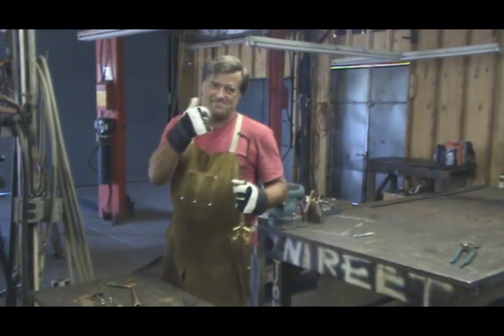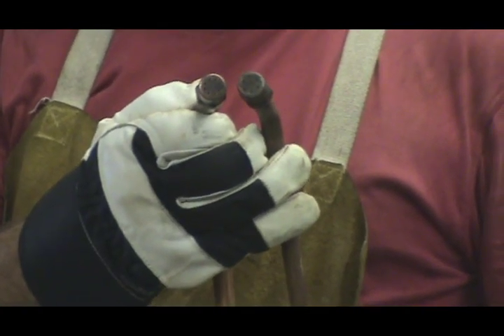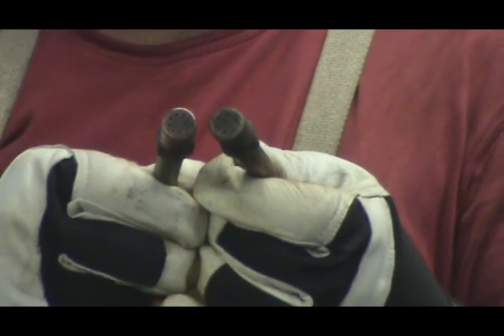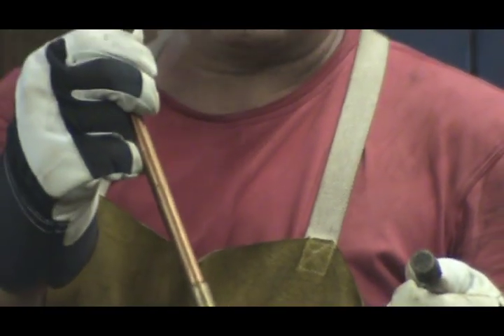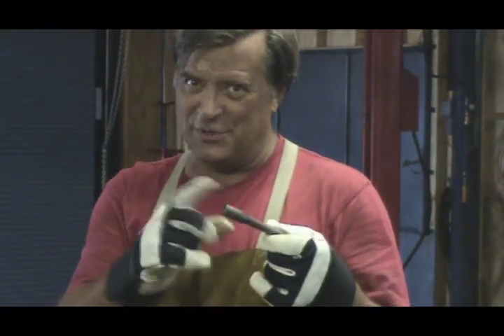This tip — see this? This is called a rosebud tip, or a heating tip. They come in several different sizes. If you look at those, this one is a number four, this one is a number eight. The only difference between the two is one has two more holes than the other, so you just get a little more flame out of them. This one heats up a lot quicker, a lot bigger area, than this one will. But this one uses gas a lot faster than this one will. So we'll use this one tonight.